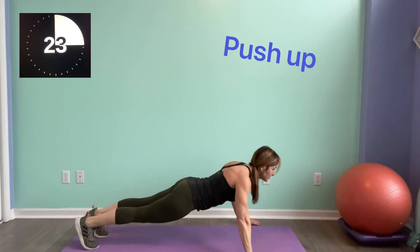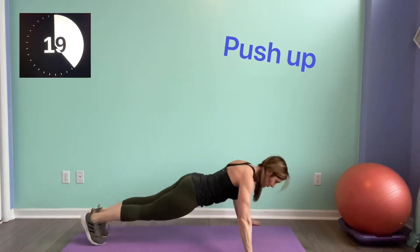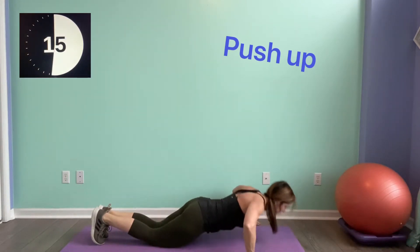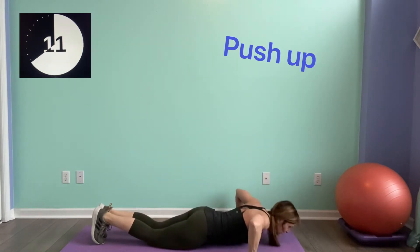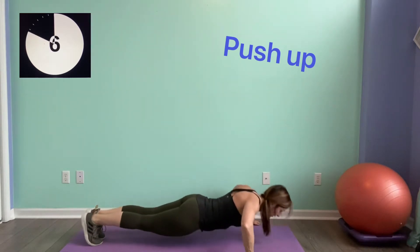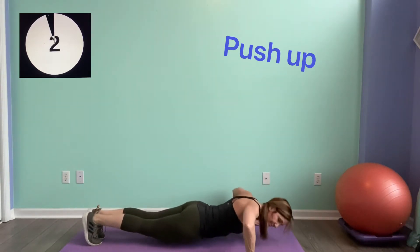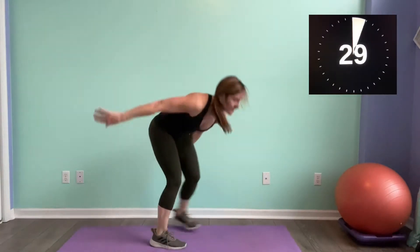Remember, do not hang the head or collapse through the shoulders. You can be on your knees — straight line from your shoulders through the knees. You can do push-ups on a chair or on your bench. Get ready, bring it up — we've got squats.